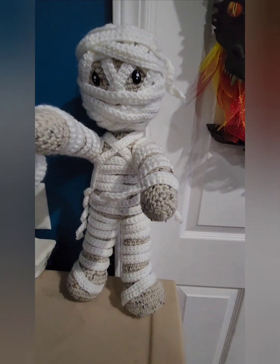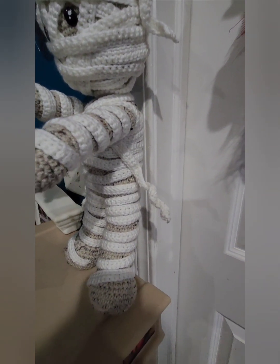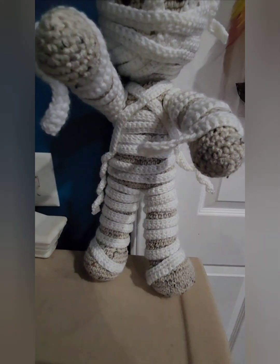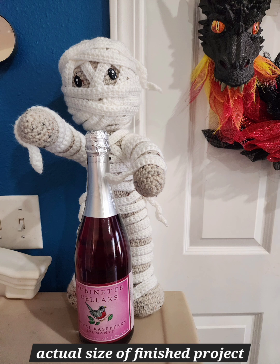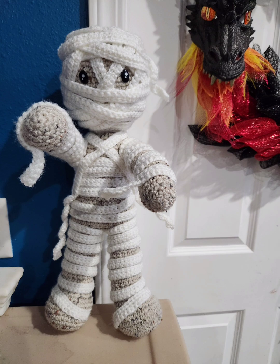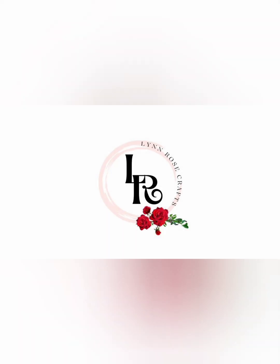So have fun! Mine was more of an unraveled mummy look. Hopefully your mummy will look something similar when completely covered with the beige and white bandages. He is pretty big — here is a picture with a wine bottle, and he's actually taller than the wine bottle. So happy crafting, and have fun making this fabulous mummy. Thank you.